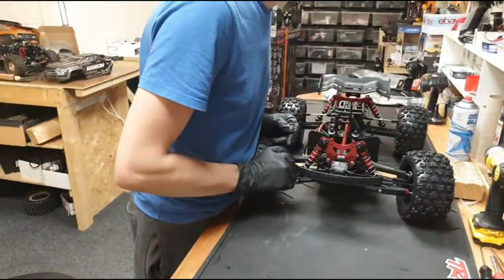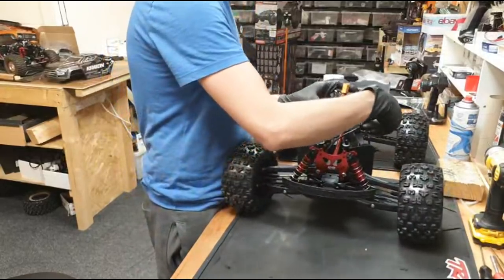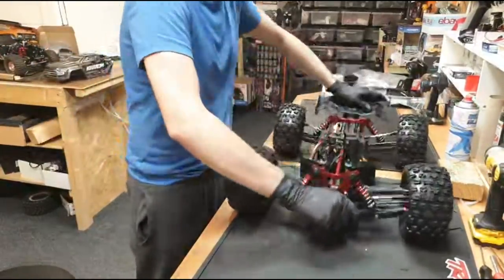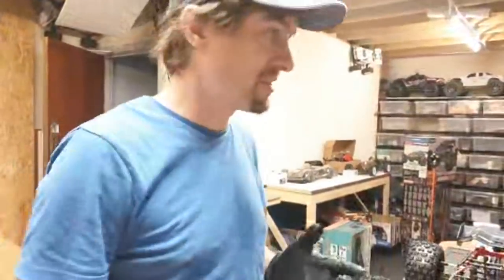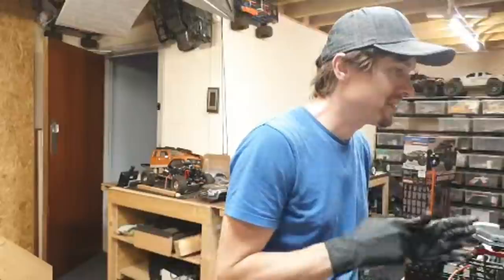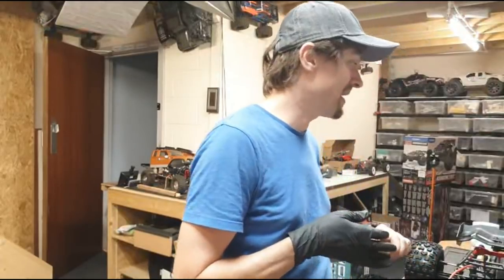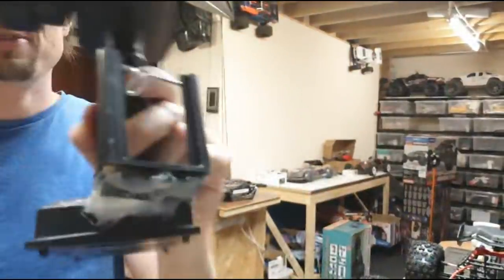I'm thinking I'm probably going to prefer the Arrma but I don't know yet. This is a Losi LST2. Dirt says he's got a Revo and it doesn't hold up - I've got mixed feelings with mine. I've taken it to the skate park and given it an absolute hiding and nothing broke, but other times silly little things break. The worst thing was the two steering servos - I sorted that out with a single Ecoboost servo. The thing I really hate is the rear toe links - they just pop off, bend, stretch and break.